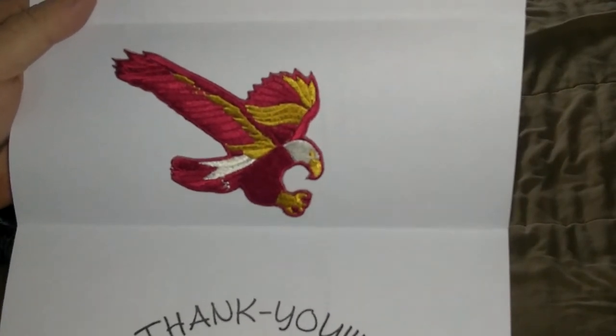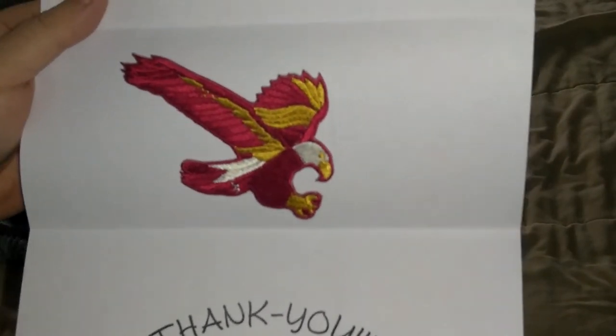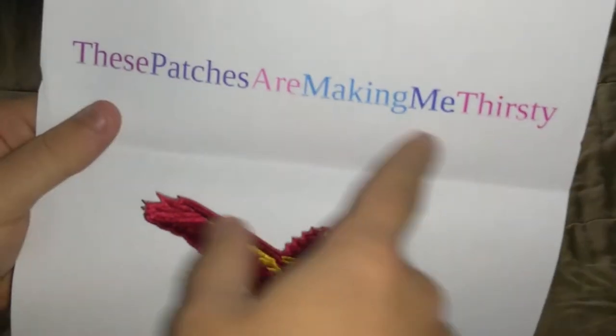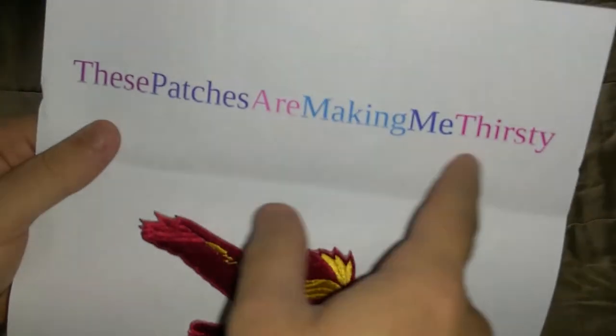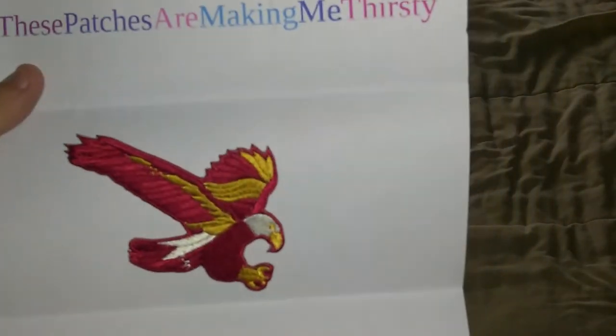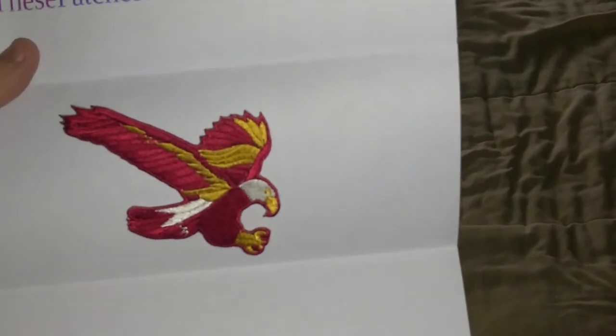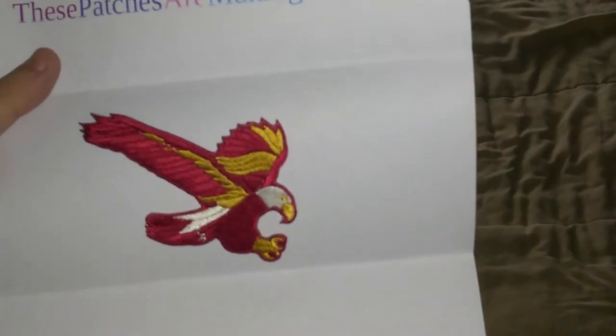It was on eBay. I need to drop his eBay link in the description if you want to buy. I guess all you have to do is type in his username — 'These patches are making me thirsty' — that's his username. I'll drop a link to his channel eventually, might not be today or tomorrow or next week.